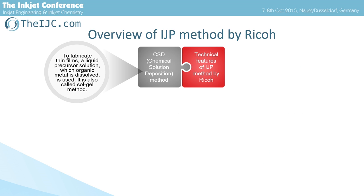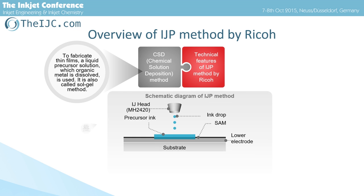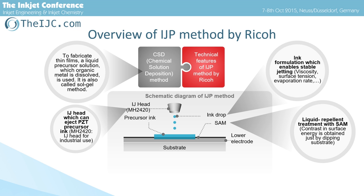This is an overview of the IJP method. The film is made based on chemical solution deposition method, which uses a liquid precursor solution containing organic metals. Our technical features are: liquid repellent treatment with an inkjet head MH2420, which can eject PZT precursor ink, and ink formulation which enables stable jetting.